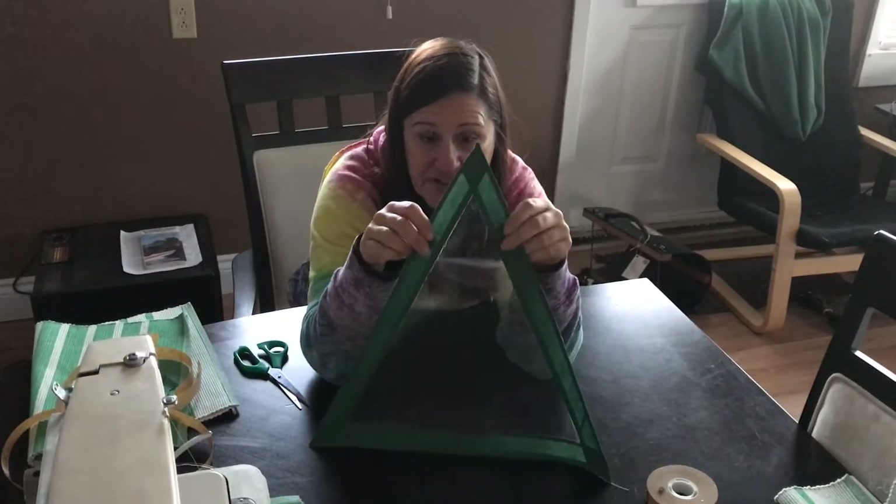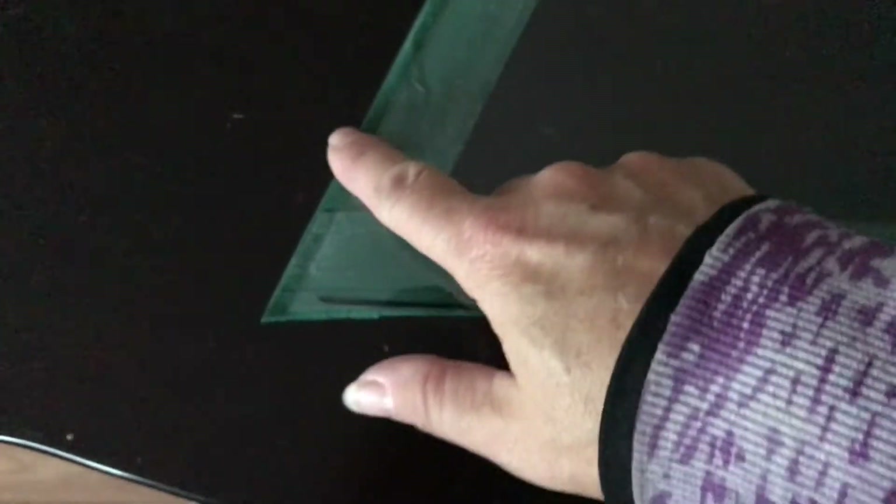So this is what your window should look like at this point. Here's the front with the nice bias tape stuck to it. On the back you can actually see right through to where the double-sided tape is. Basically I'm going to take more double-sided tape and put it right on the back side, on top of where it is on the other side.